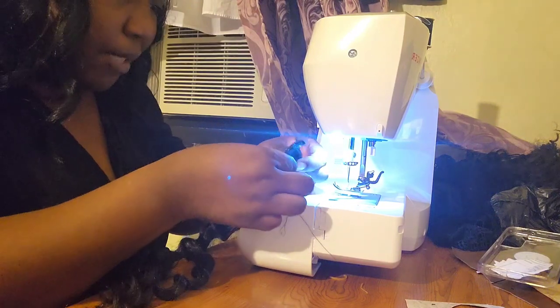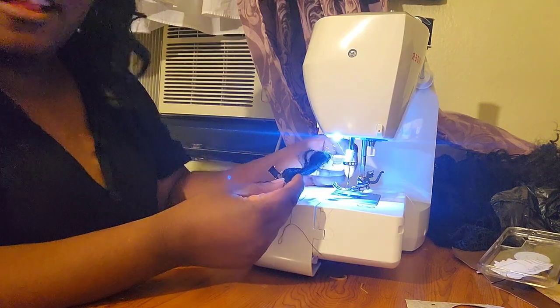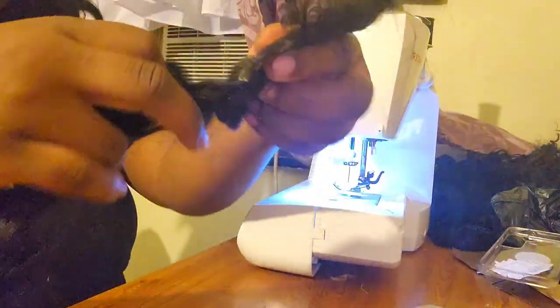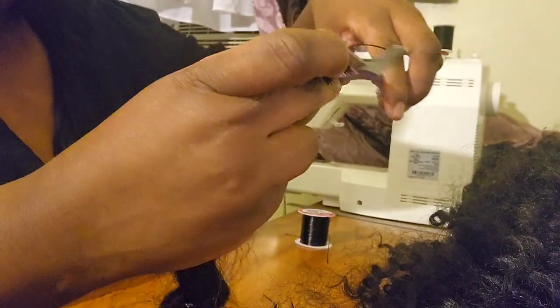I don't know how many times I've done it, but that is a solid weft. That might be the best one that I've done. Oh my gosh, look how nice that is. That literally might be the best one I've ever done. Look how nice that is. Let's go!